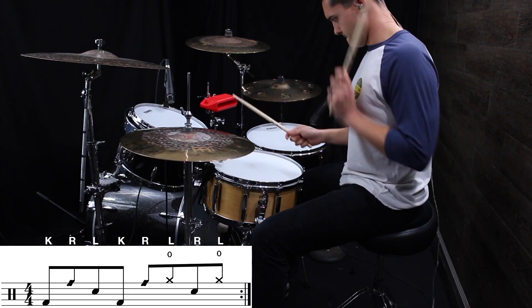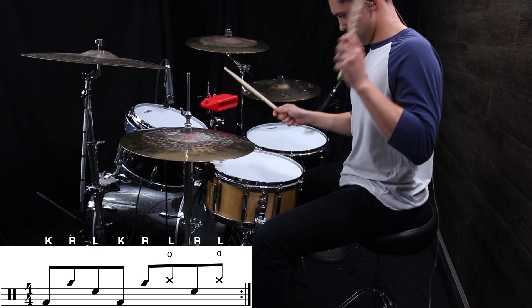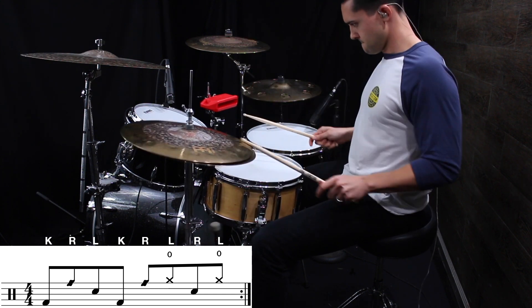Let's take a look at the first measure, and I'll walk you through one note at a time: kick, rim, snare, kick, rim, hi-hat, snare, hi-hat.